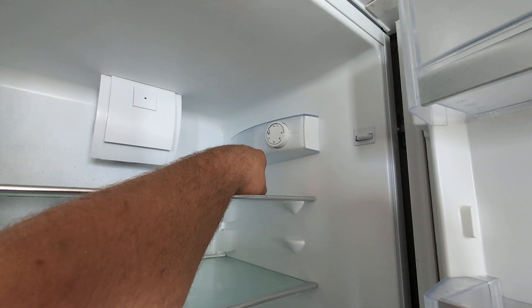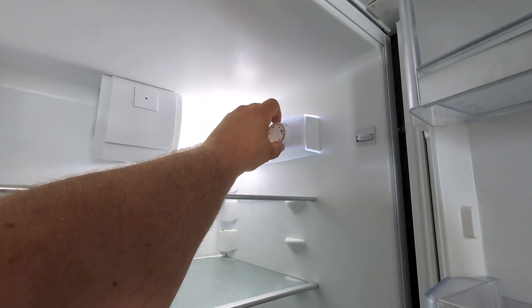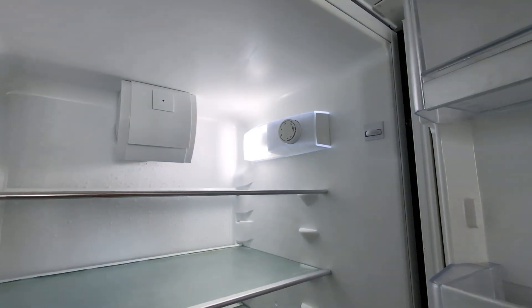You can see we've turned the device off there. Simply leaving it at 3 will give you the best performance for the device.